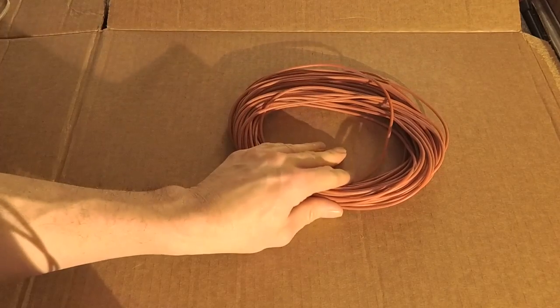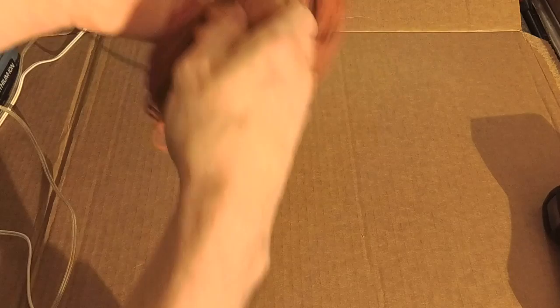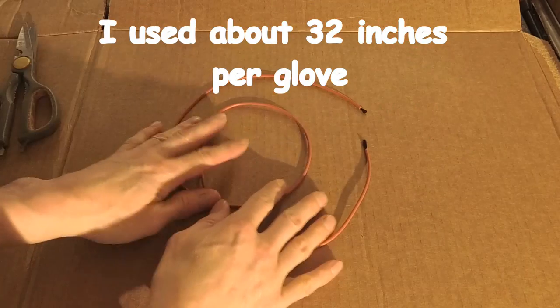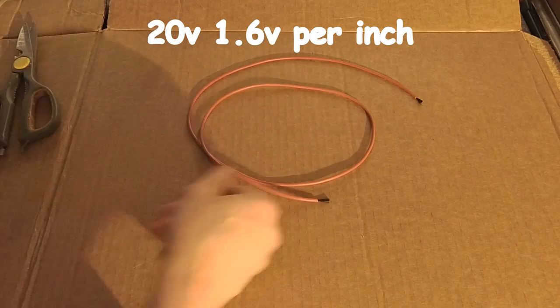In-floor heating cord. Now this cord, or wire, whatever you want to call it, is carbon fiber. This length here was designed to run on 240 volts. Cut it — we don't want to make too many joints. It would be better just to have one solid length.